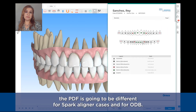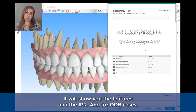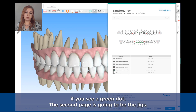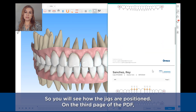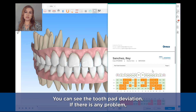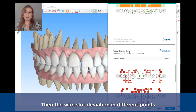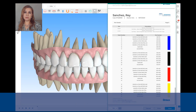The PDF is going to be different for Spark aligners cases and for ODB. For Spark aligners cases it will show the features and the IPR. For ODB cases, on the first page we will see the brackets prescription — whether you are using Daemon Ultima Procline if it was using a red dot, or Daemon Ultima Retrocline if you see a green dot. The second page is going to be the jigs. On the third page you can see the Interproximal Reduction. The following page shows the Toothpad Deviation — if there is any problem with the toothpad not being totally adapted to a tooth, you will see that here. Then the Wire Slot Deviation at different points, and the last page is the part details.